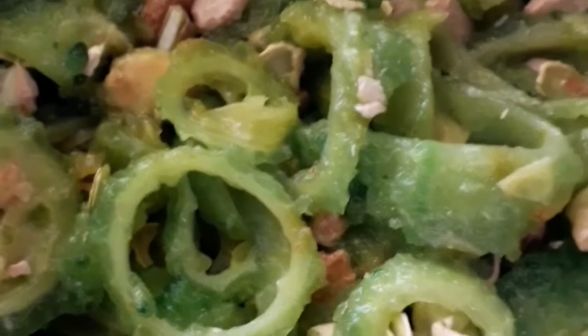I will peel it. I will add salt and add salt. I will fry it.